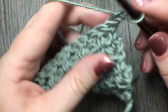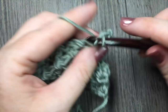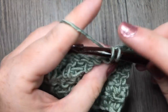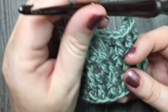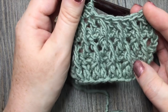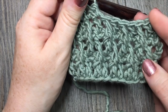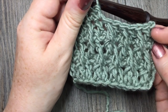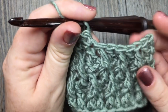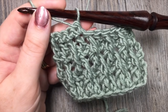For row six, chain one and turn and work your single crochet stitches all the way across. And now simply for the rest of this pattern, for as long as you would like your work to be, you're going to repeat that single crochet row and repeat rows two through five over and over again. Complete your single crochet row, then go back with your chain three and start with your front post triple stitch followed by your double crochet stitch, repeating for as long as you'd like. And that is your raised ripple stitch.